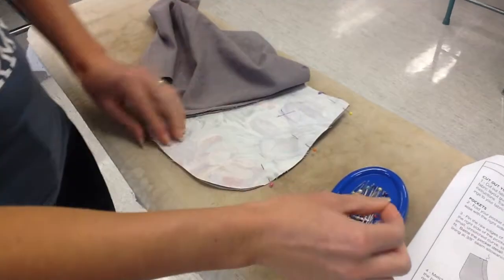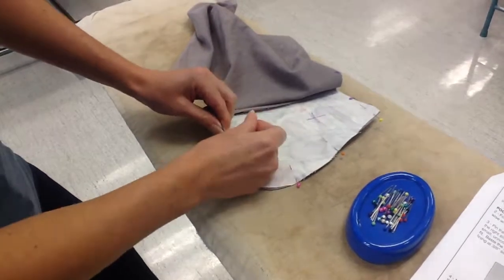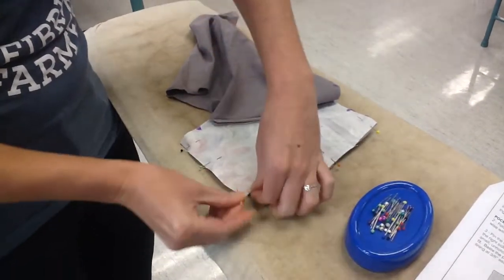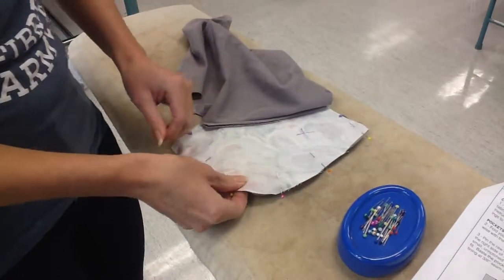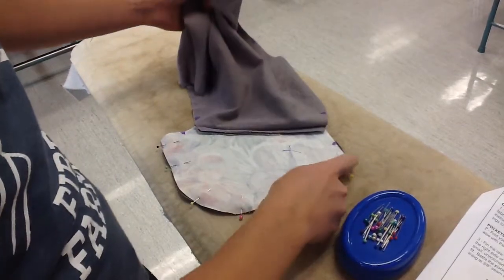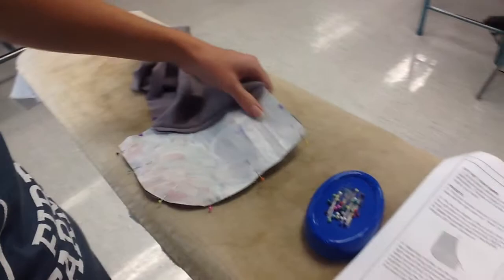I'm just pinning all the way around, making sure my raw edges are matching. The next step is to go to our sewing machine and sew it. We're making sure that the front piece is out of the way when we sew it, and we are just going to stitch from here around to here, following the regular 3/8 inch seam allowance.